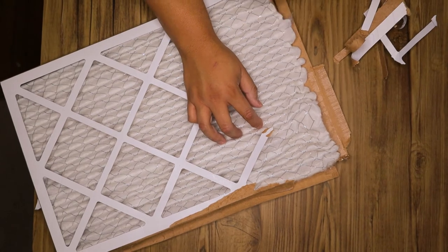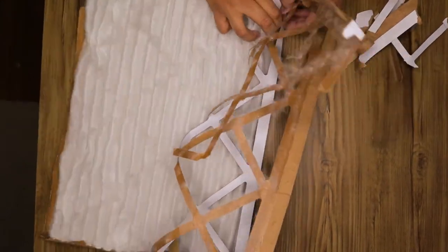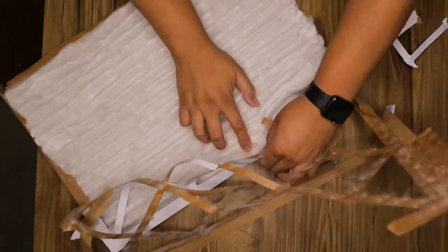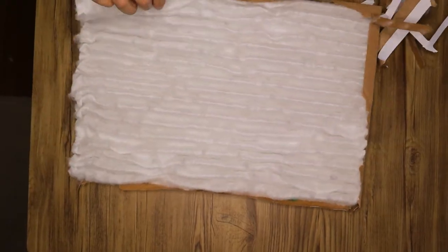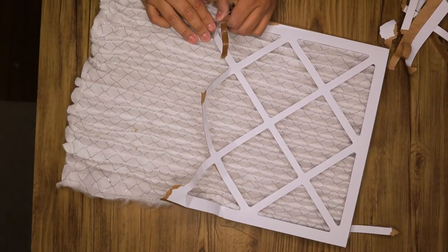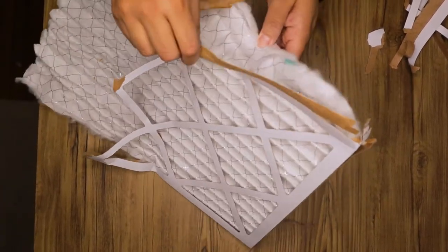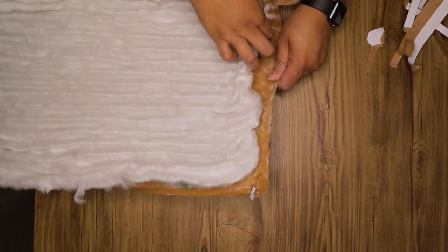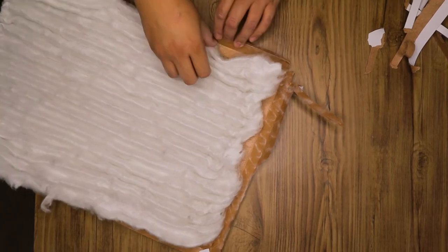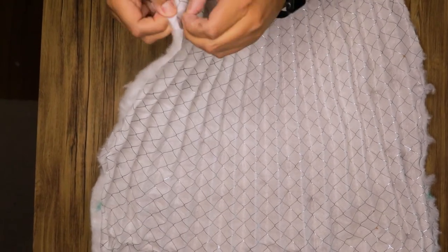If you use a different type of filter — the ones that look more like paper — it seems a little easier to remove. Then here comes the harder part: removing the chicken wire-looking mesh. Once you get that one part started, it was a lot easier. You spread it all out, start at one end, and just start peeling off the mesh that's glued to the cottony material.